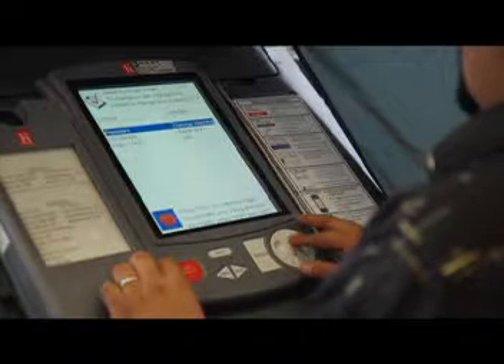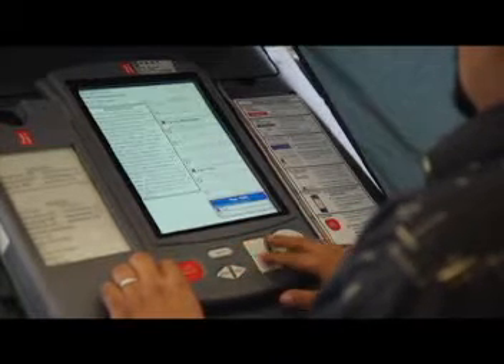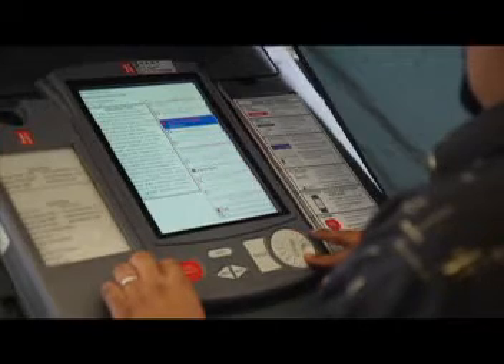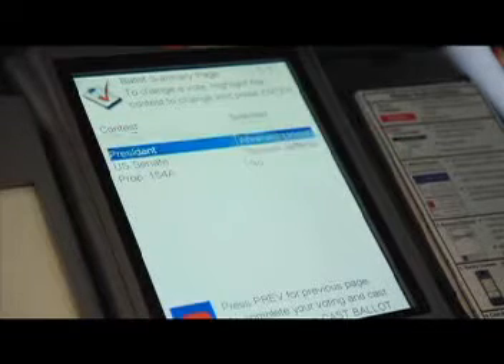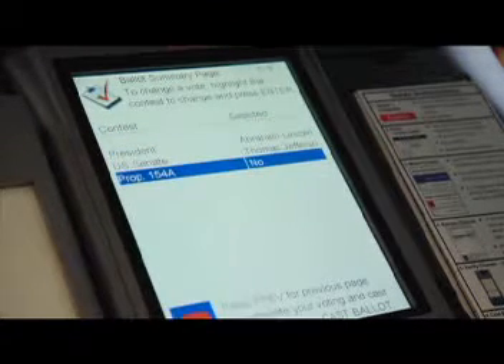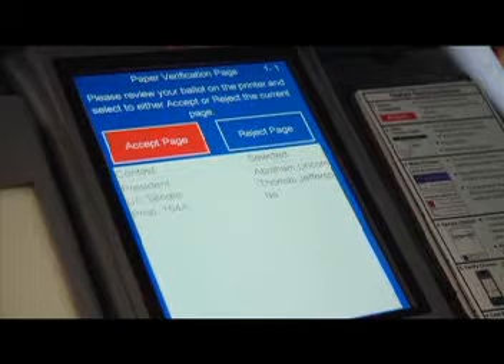El eSlate le permite regresar fácilmente y corregir errores o cambiar sus opciones. Una vez que haya terminado con su boleta electoral, el eSlate le permite revisar su boleta electoral y verificar si omitió algo. Una vez que todo se vea bien, simplemente presione Emitir Boleta y su voto será emitido en forma segura.